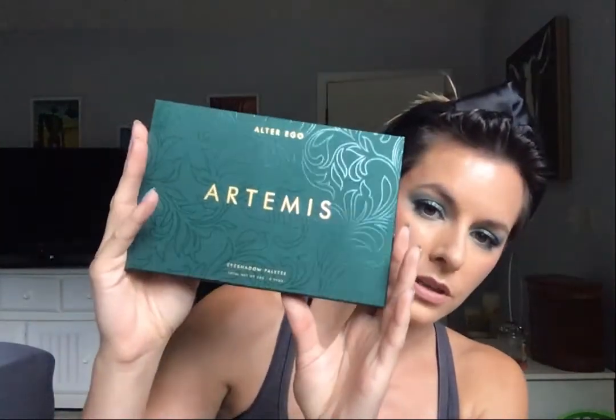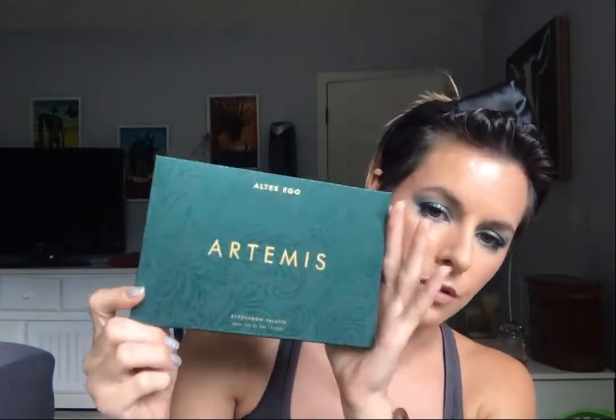Those shimmers really do look pretty impressive and the formula feels nice and usable. The other one I got is the Artemis palette — the dupe for the Natasha Denona Metropolis. Wow, this packaging is really nice — it's got that soft matte kind of feel but then a slightly raised reflective glossy floral detail. So here's the Artemis palette.